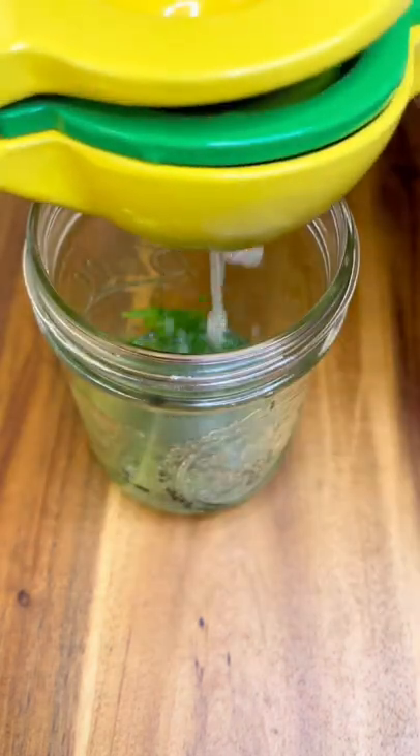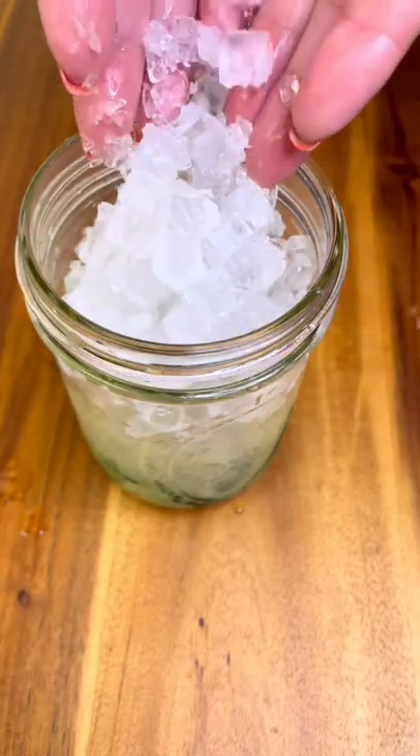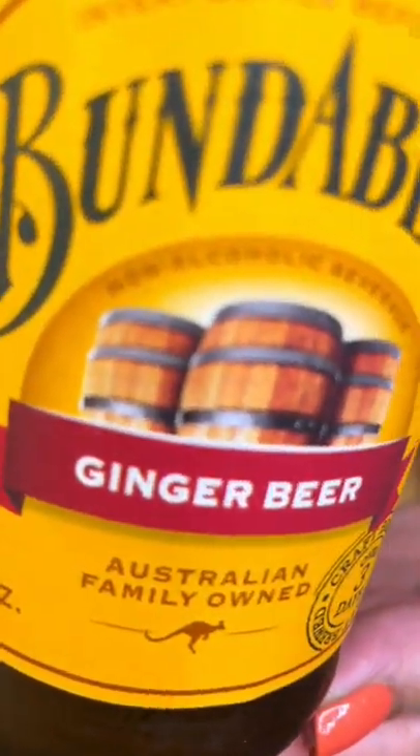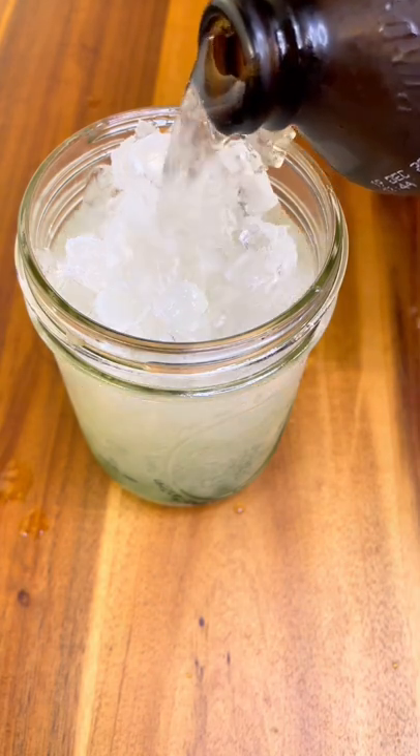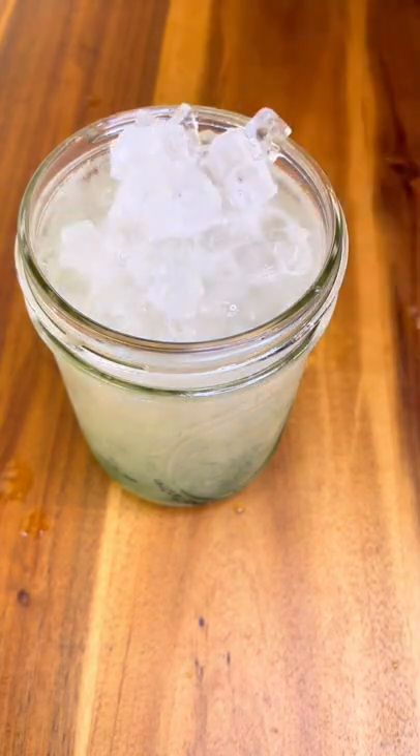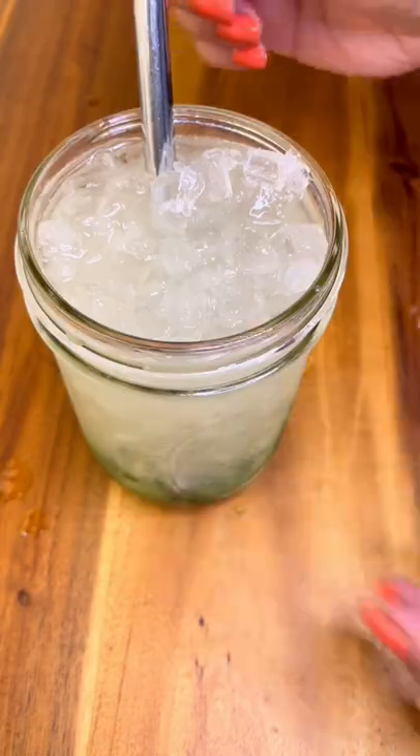Squeeze some fresh lime juice, add some ice, and top it off with your favorite ginger beer. Stir and garnish with a slice of lime and shiso. Cheers!